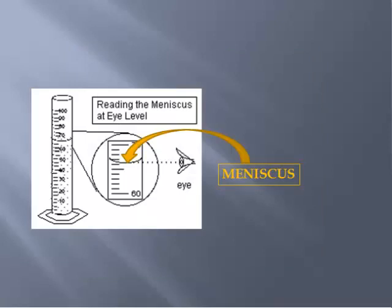One other thing: whenever you're reading the graduated cylinder, the sides of the cylinder tend to attract the water, leaving you with a concave water surface. We call this a meniscus. You need to read it at eye level, but you also need to read it from the lowest, or center point, of the meniscus.